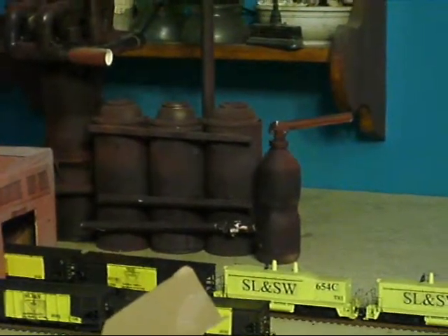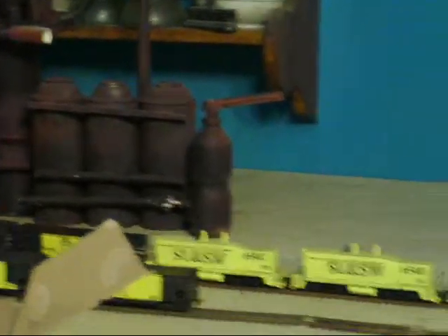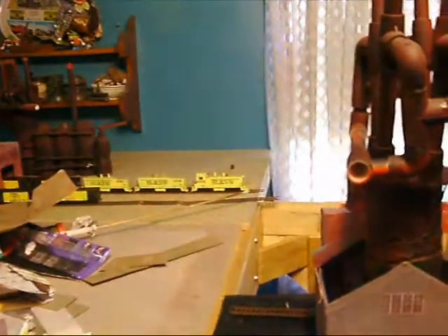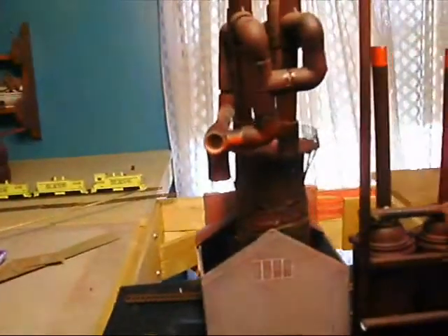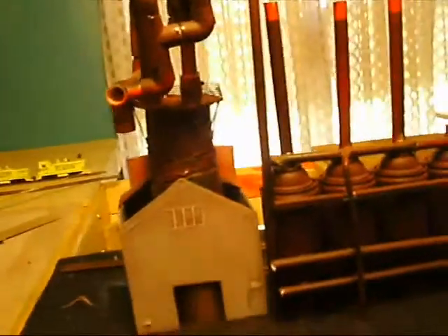I'll give you some more how-to type things on here. Once I get the dust collectors and the gas scrubbers put on the back side here, and get the high line up, that will basically complete that back bank of furnaces.